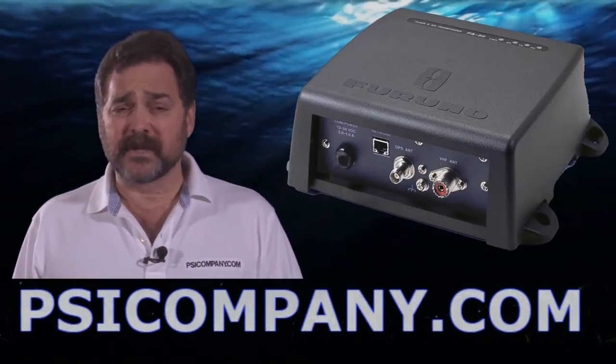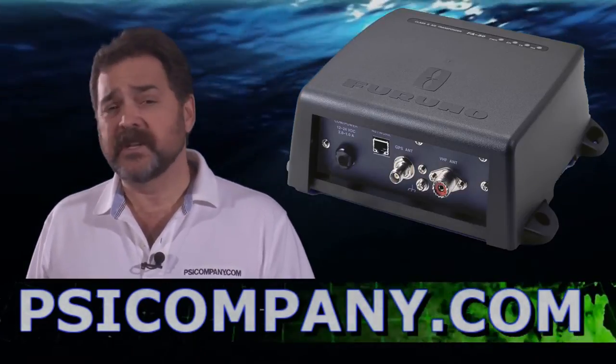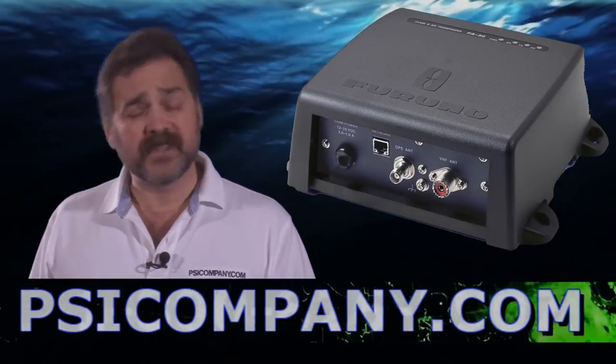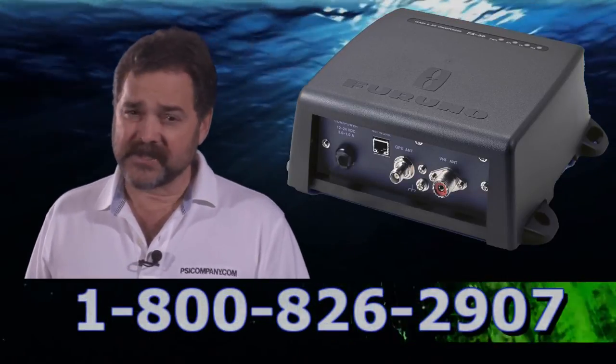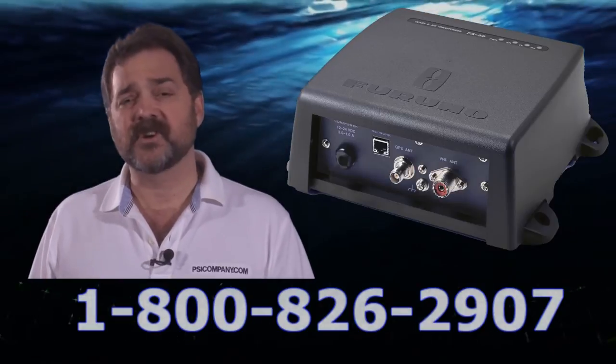This AIS does have its own transponder built in, which means it will be transmitting. You do need an FCC license to use this device. You'll also need an MMSI number if you don't have one already. We'd be happy to get you an MMSI number if you give us a call.